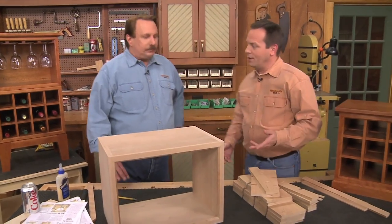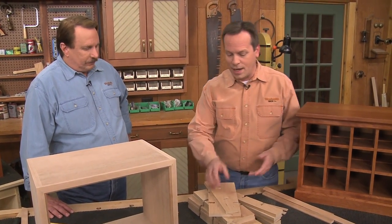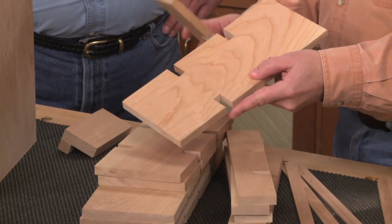It's a plywood box with solid wood edging, and there are also solid wood dividers that make a compartment for each bottle. They're made with a slick interlocking joint.